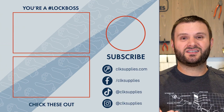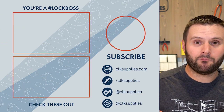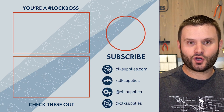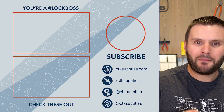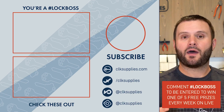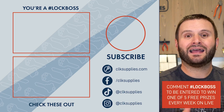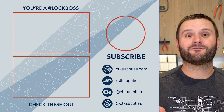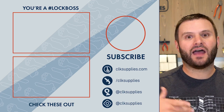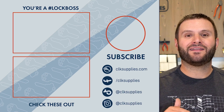This is the end of the video. Before you go — when you comment on our videos and include the hashtag Walk Boss, you automatically get entered to win cool stuff that we give away live here on YouTube every Tuesday. We'd love to have you join us, comment, and I look forward to reading them soon.